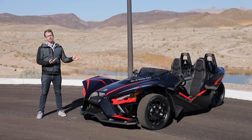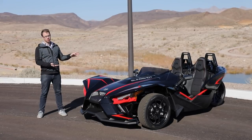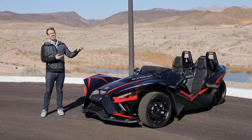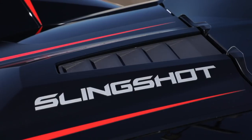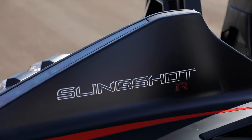This is the all-new 2020 Polaris Slingshot. Don't adjust your monitors — this is actually an all-new vehicle compared to the current 2019 model, both on the outside and on the inside. So let's take a look. The Slingshot has always been a very in-your-face, visceral-looking machine, and this new 2020 model is no exception.